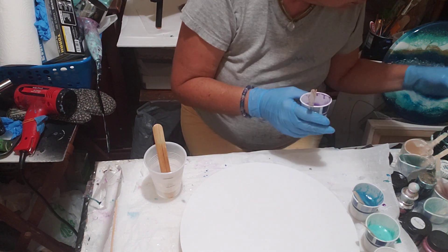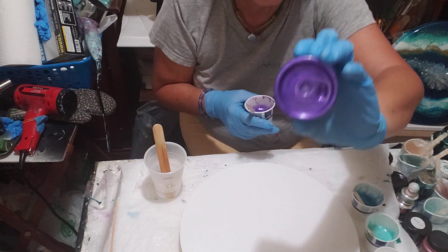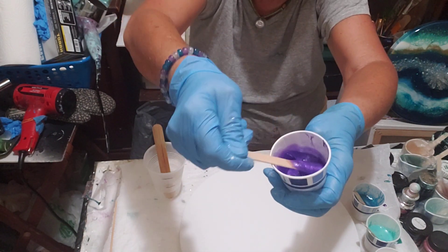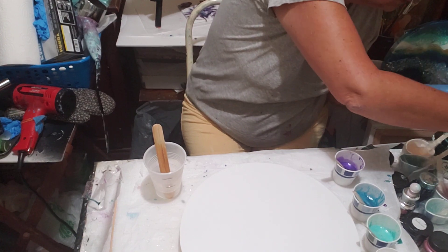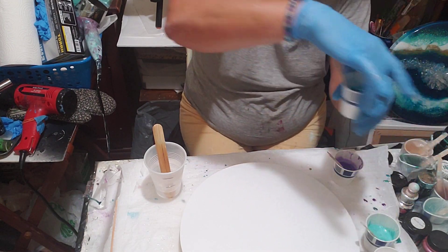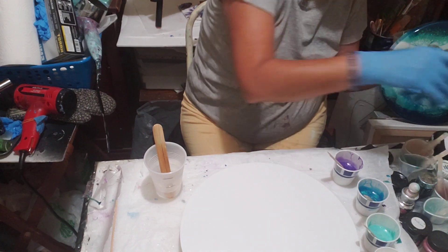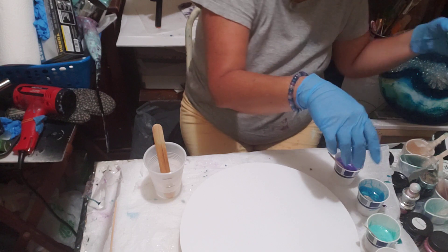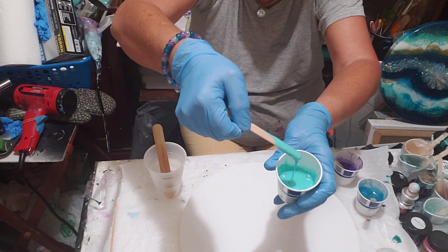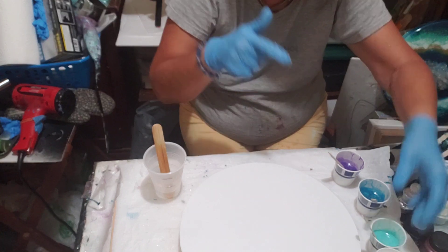These are my colors. I'm using Just Resin products for my pigments. This is Ultraviolet — one of my favorites, a beautiful color. My next color is Just Resin Turquoise Luster — beautiful color. My next color is Just Resin Breakfast at Tiffany's. This is not a luster; it's just a solid color. It's always good to mix in solid colors with your luster or glittery, shiny colors — anything like that.